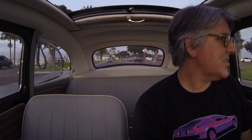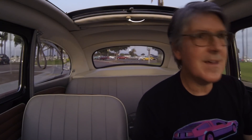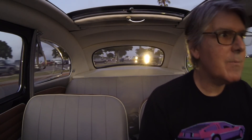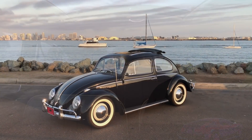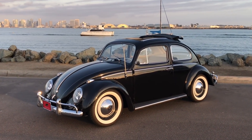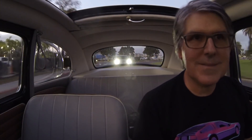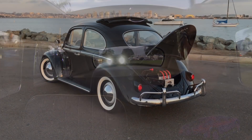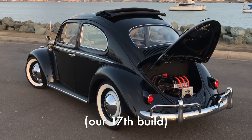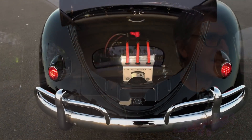Hello out there, David with Zelectric here catching the last bit of sunlight for today. Just in time — there's a meeting with the client tomorrow morning and we're going to hand off what we've been calling the Z-Bug 2. This is our updated version of our Zelectric Bug and I'm really proud of this.